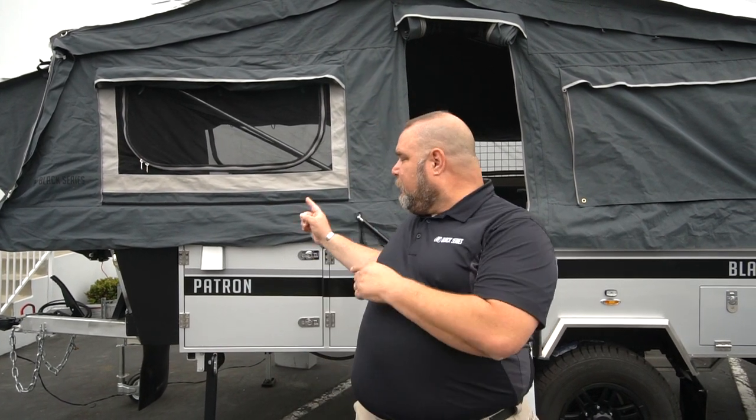How you doing everybody? This is Jim Buck with Black Shoes Campers of Southern California out of the City of Industry, and today I'm going to do a walkthrough tour of our Patron. So let's get into this, let's get going.